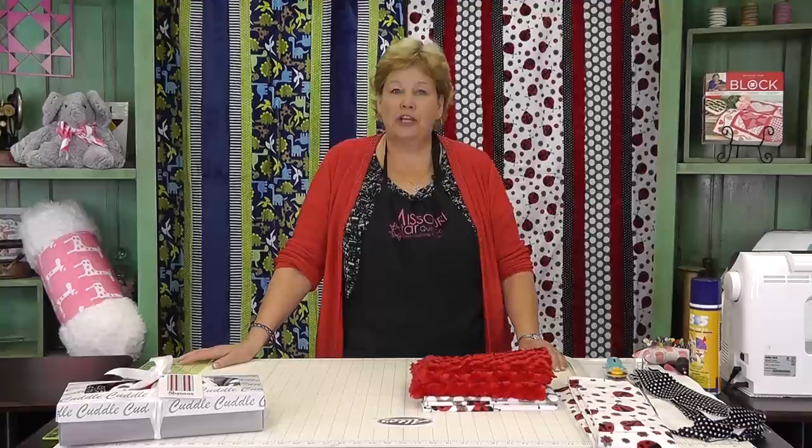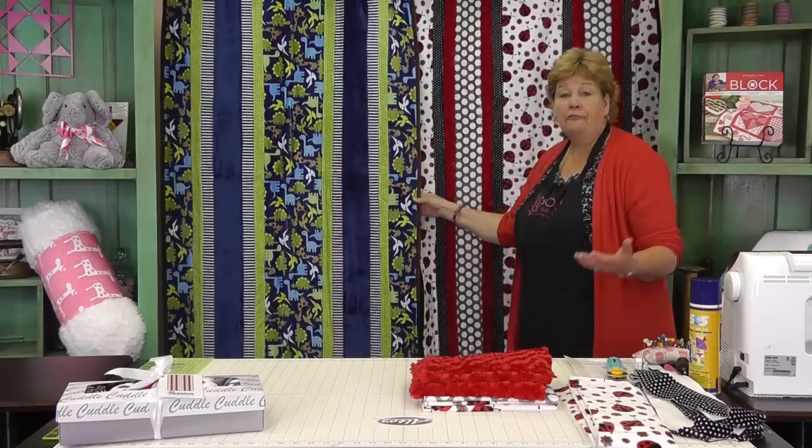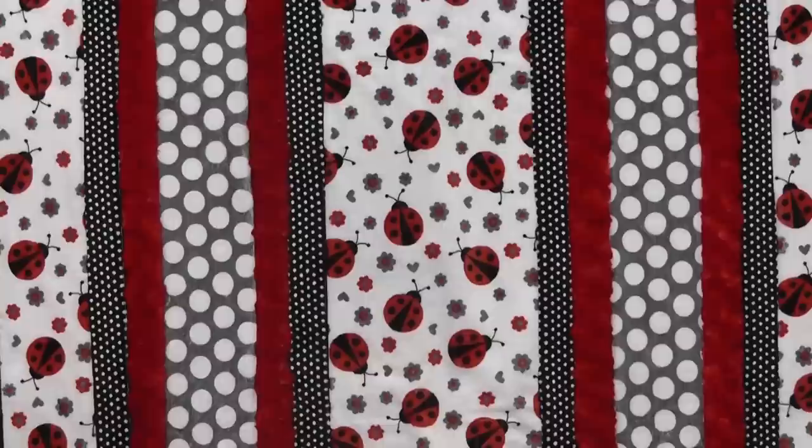Hi, it's Jenny from the Missouri Star Quilt Company. Today we're talking about Shannon Cuddle Quilts — they are so adorable. These quilts behind me are part of a series called the Fabulous Five. They have five different fabrics and you can assemble them so easily.